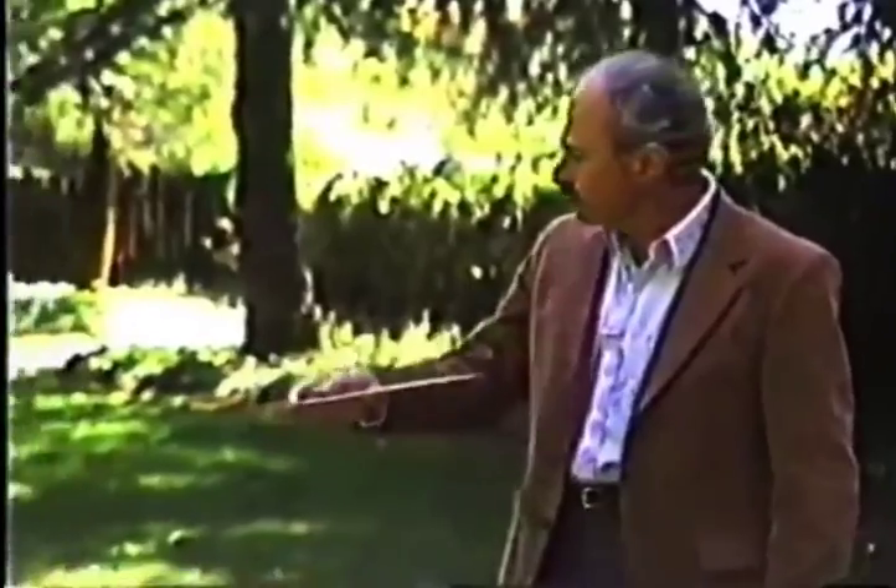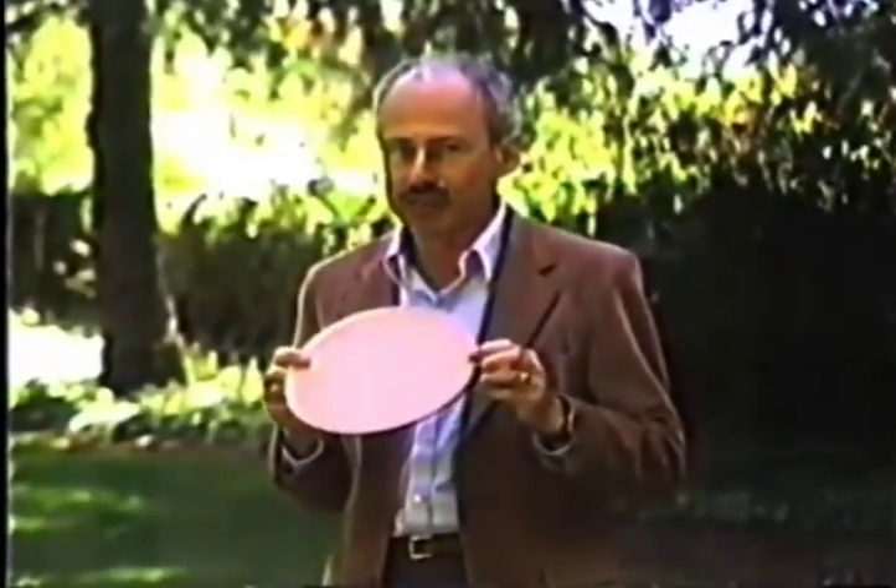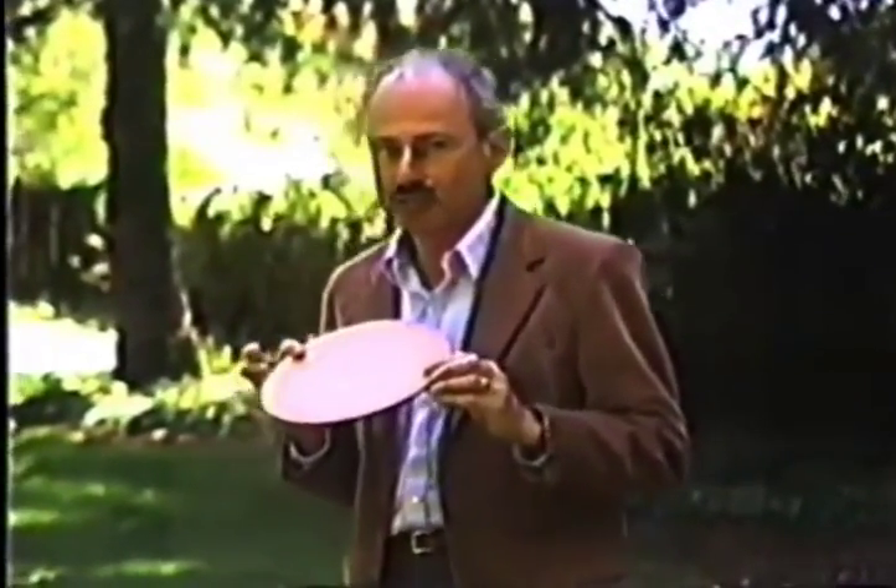Watch again what happens when I throw this cardboard disc. Just as before, it banked to the left. Now I can throw the same disc without spin — watch what happens to it now.